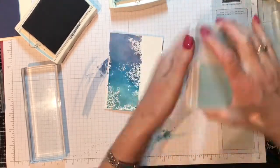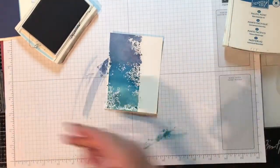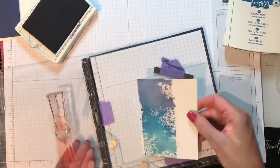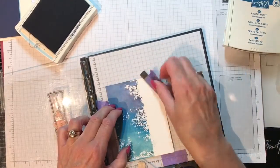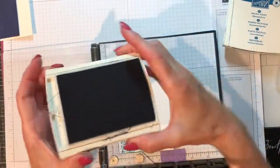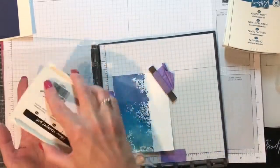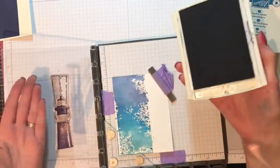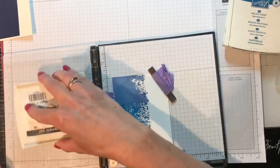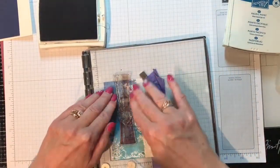Let me close these up — I'm going to put my fingers in it — set those aside. Now I'm going to bring in my Stamparatus. I've got it all hooked up with the lighthouse, put on my magnet to hold it. The first one I'm going to start off with is Knight of Navy. I would normally recommend putting the case underneath, but I have the second step stamp already positioned, so I can't use that.